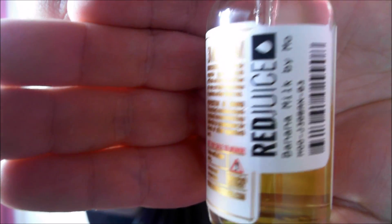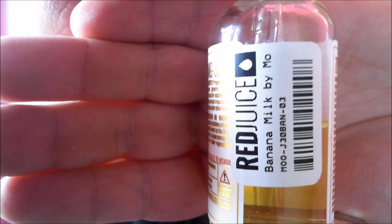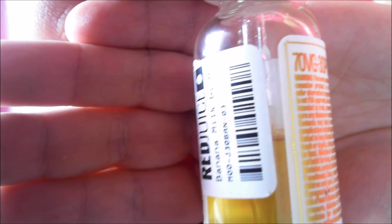There's the ingredients and proposition warning for California. Not for sale to minors. There's the proof it was from redjuice, and it's about halfway done.